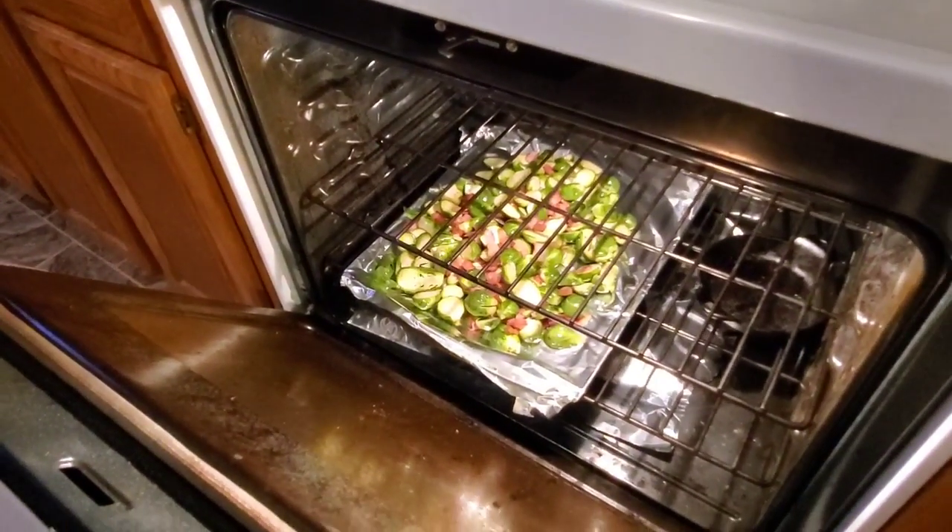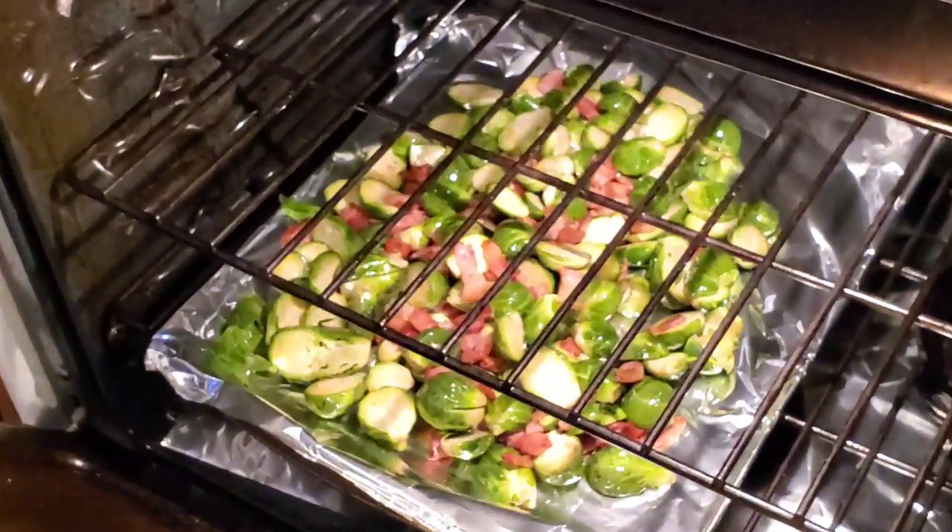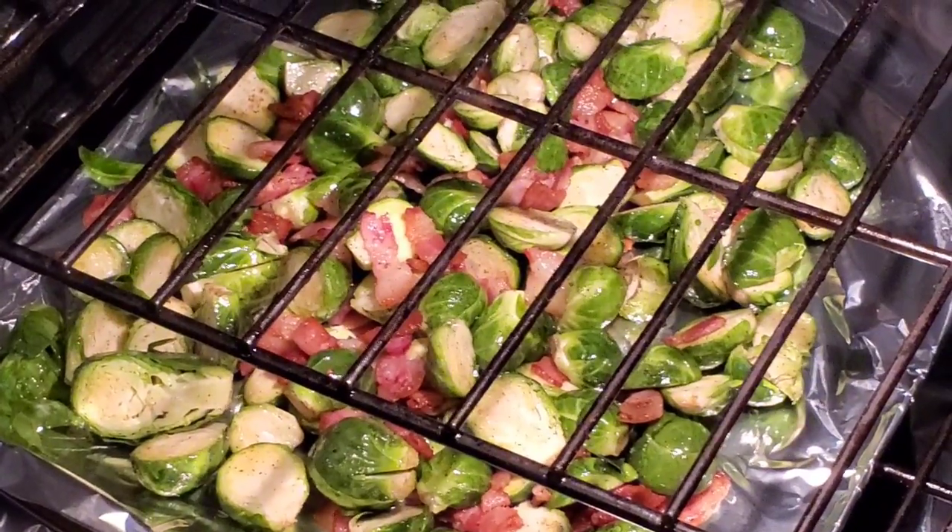We're going to just let these cook until you start seeing crispy, golden brown-ness all over them.